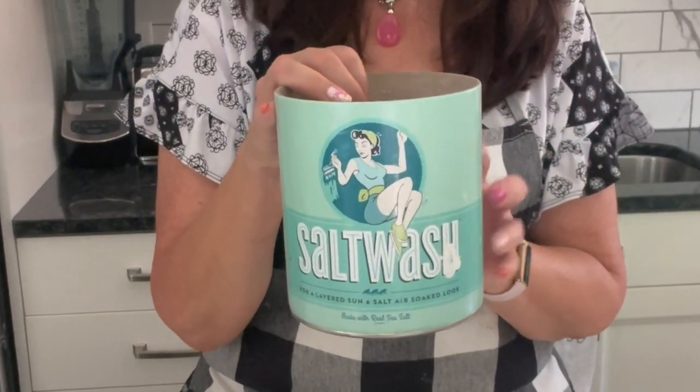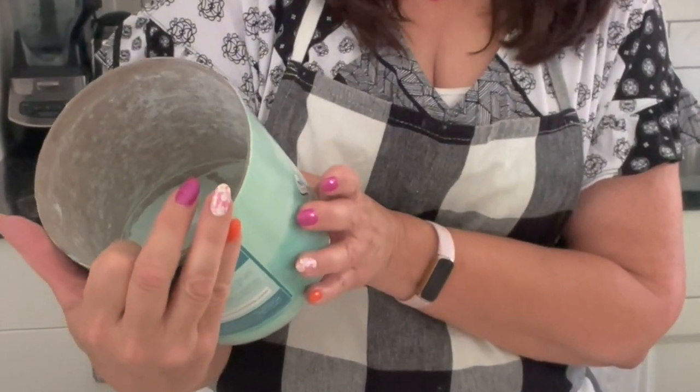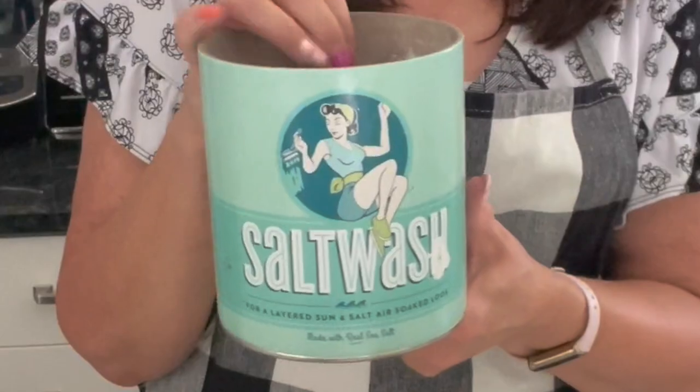We're going to mix this as a paint additive and it's used generally to give something like an aged, sun and salt soaked look. So we're going to try to add this to our paint and see what kind of a finish we get on the spots.